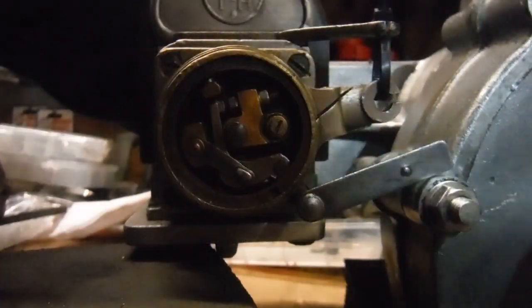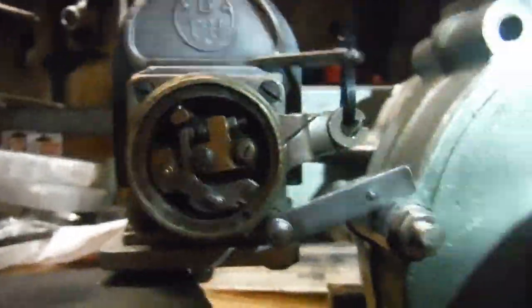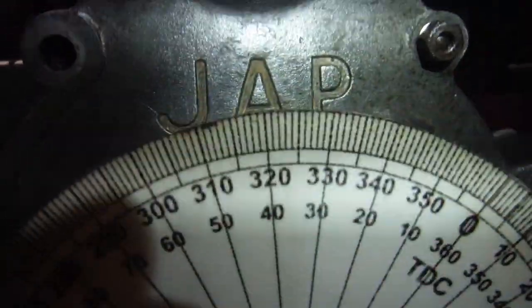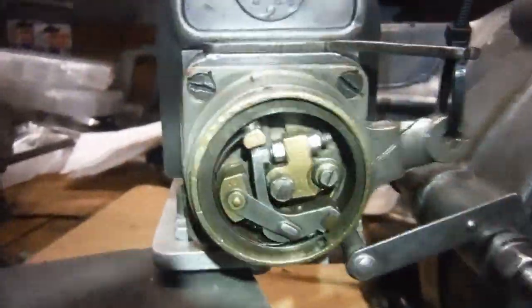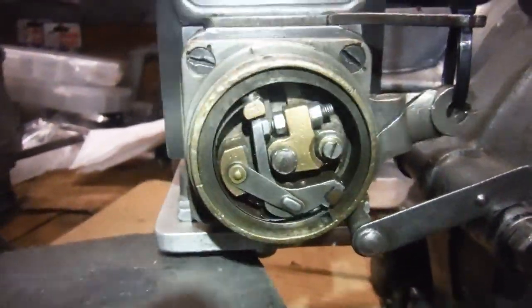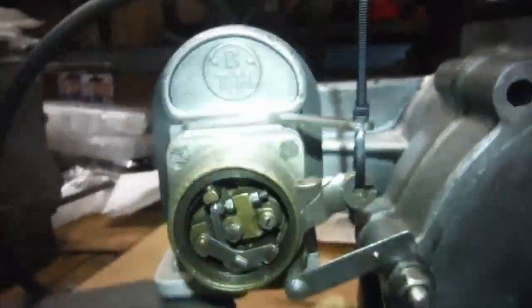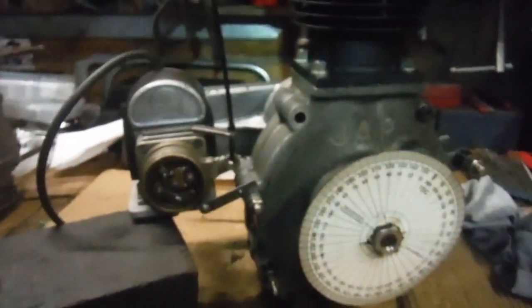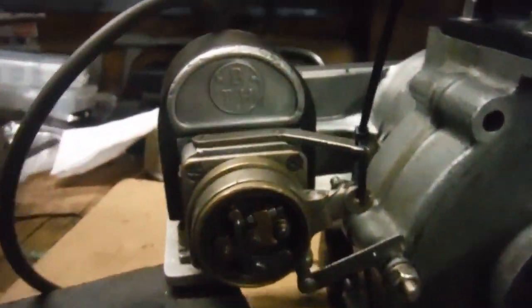There — they've just broken open. If we look at the degree wheel, there's our 40, and there's the peak of our letter A. So I know that fully advanced, the points are just breaking open when the cable is pulled tightly, meaning the ignition timing on this engine is correct according to the book.